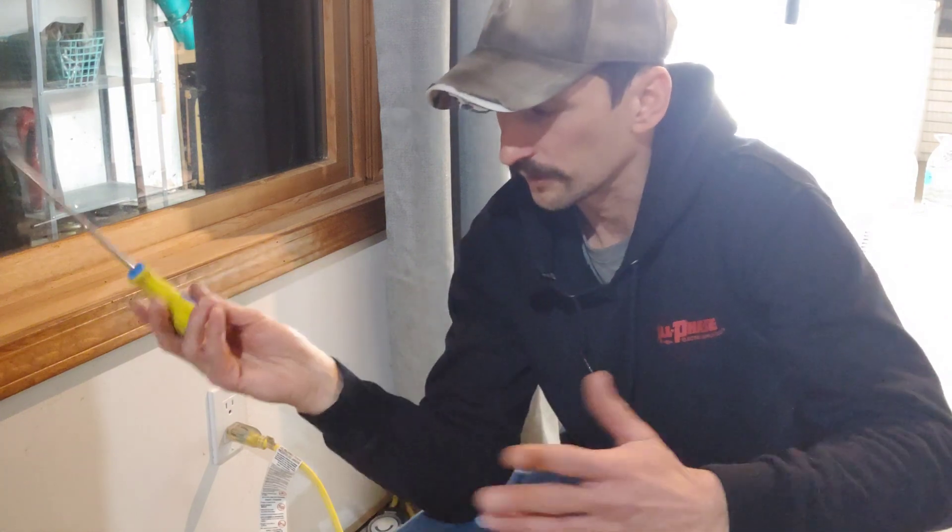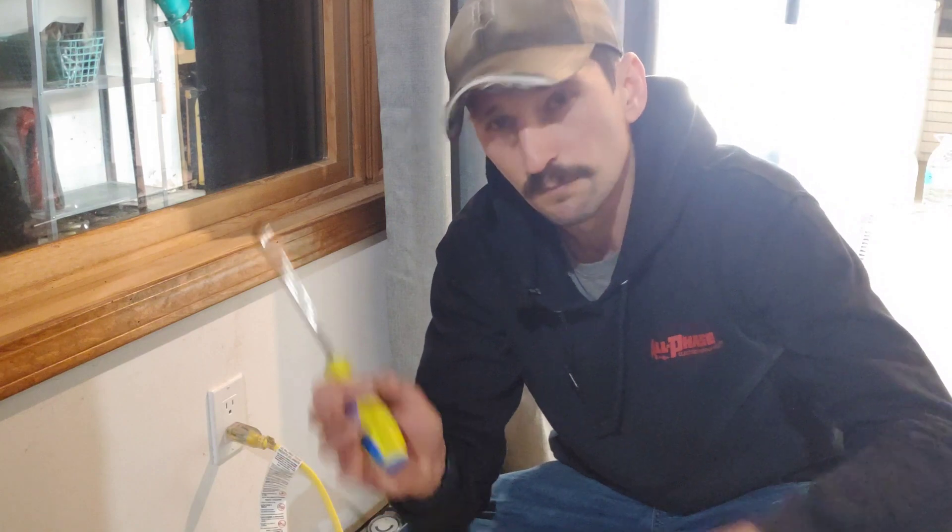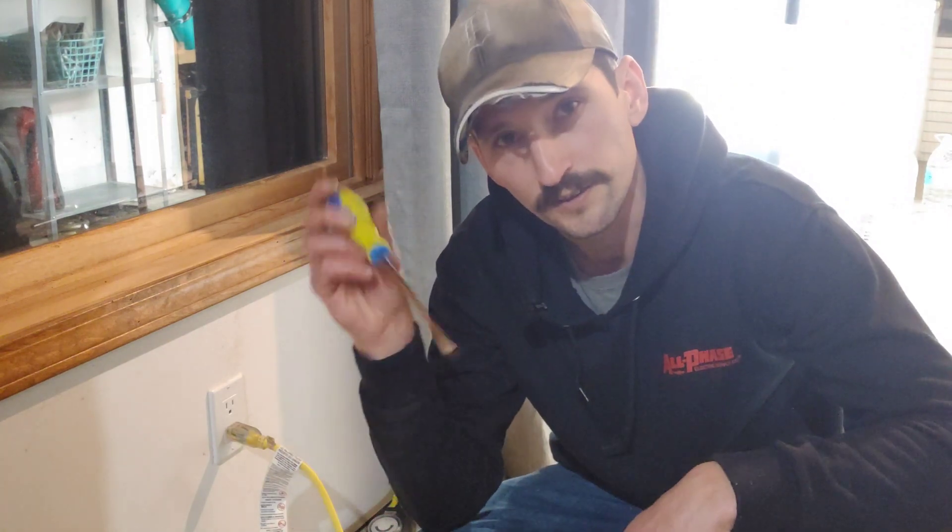Electricity is always looking for ground — which could be something metal in your house, a concrete floor, or many other things. In 17 years as an electrician, I've had some bad times: 120 volts through the heart will wake you up, 220 will knock some sense into you, and 277 is like having a magnet hold you in the air that you can't escape from and a semi hitting you in the chest. In certain situations where you can't get away from the electricity, it is going to kill you. It only takes a tenth of an amp.